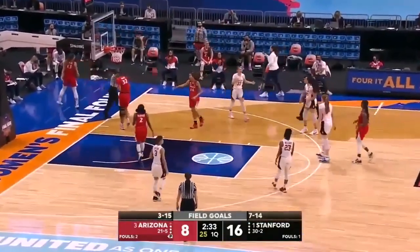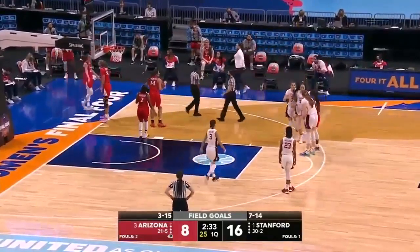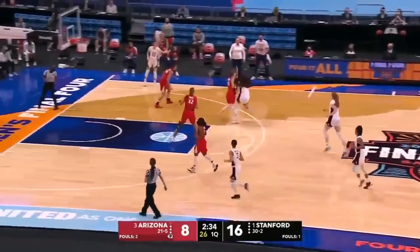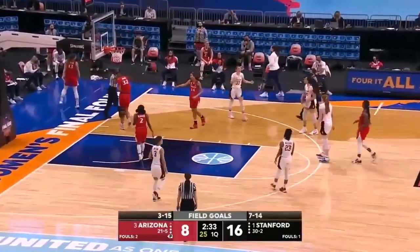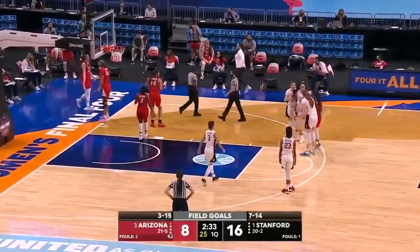The moral of the story is that fast breaks are always tough plays where illegal displacement occurs. So we should be ready to take exceptional positions as opposed to our normal positions to make accurate rulings on contact and displacement. With all that said, this is a player control foul.